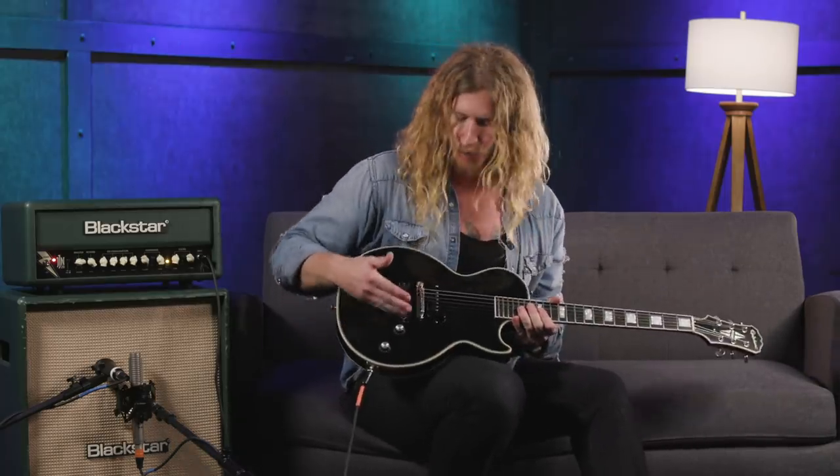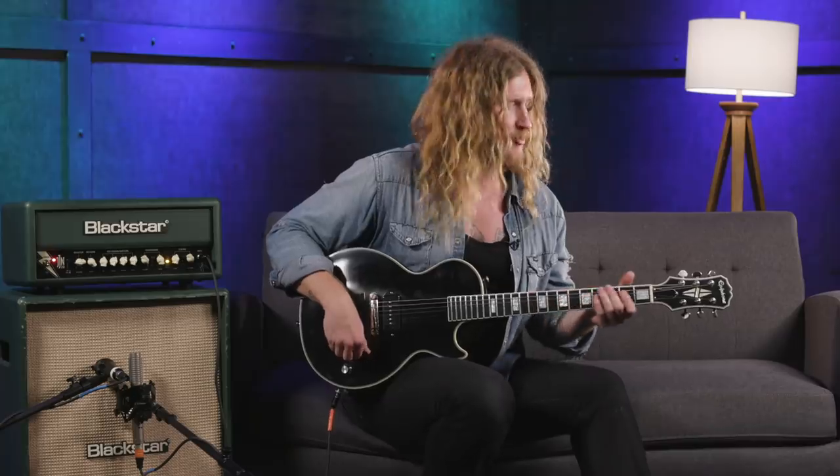The cool part about it is the volume and tone actually work. When you go from 10 to 8, 8 to 6, 2 to 10 — there are different sounds. You play the same riff three or four times with different tone settings and you get three different sounds.